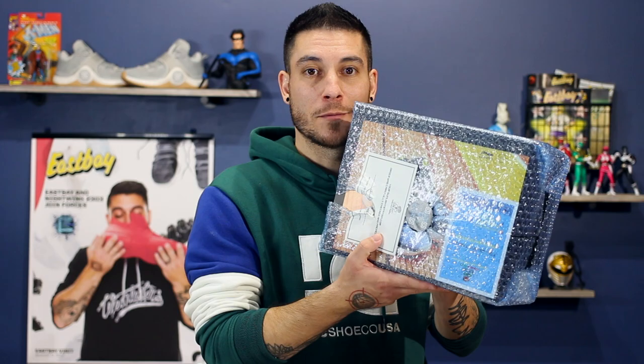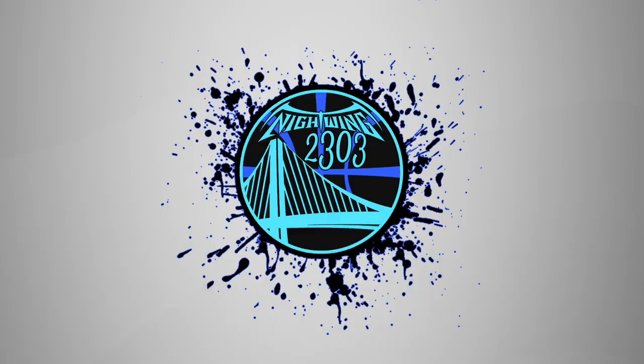Hey, what's good guys, this is Nightwing2303 from moretesters.com. Today we got something in here from Sunlight Station, so you know it's a Wade shoe. You can also tell right back there because the Wade 6s are up there. I'm excited to open these up. Apparently my son was too because he tried real hard, but he couldn't get in there. We're going to check these out — I believe it's the Skyline colorway, so let's waste no more time and get right into it.